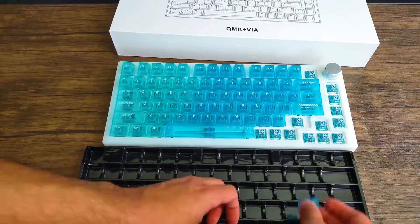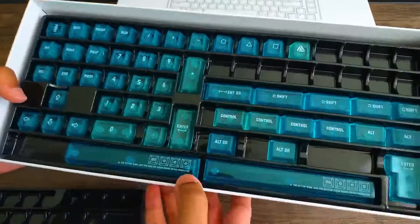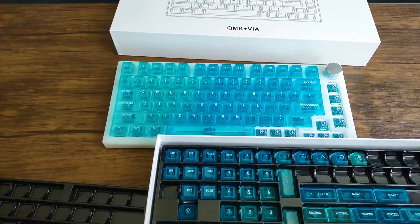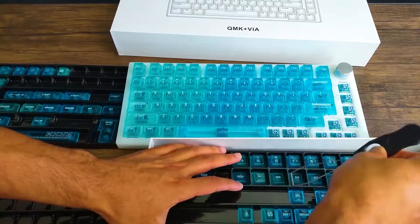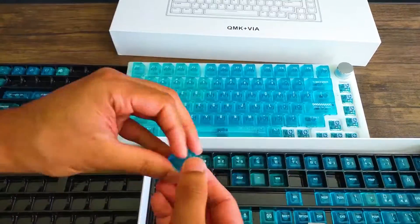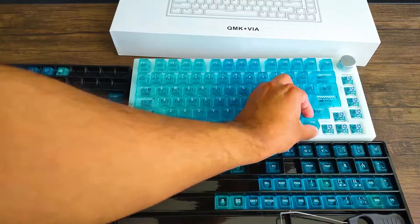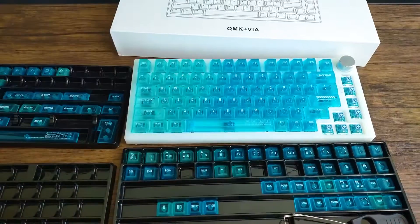Another thing to note — you'll notice it also has a gradient effect. As it goes from left to right it changes the shade of blue: it's a lighter greenish-blue on the left and transitions to a darker blue as it moves to the right. They've accounted for that in the extra keys it comes with as well. If you have a full 100% keyboard, it actually goes from light blue to darker blue and then back to light blue across the board. So that's a neat touch.